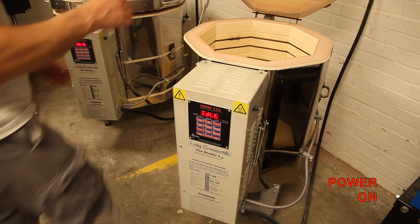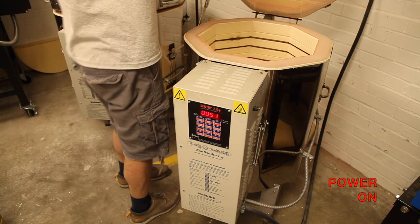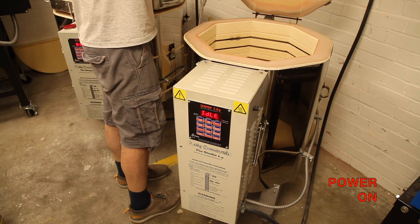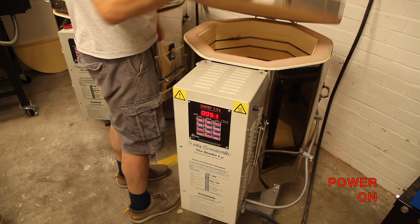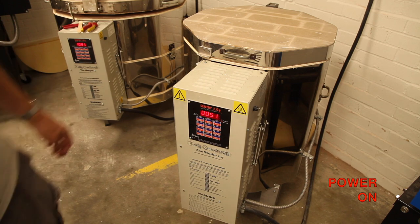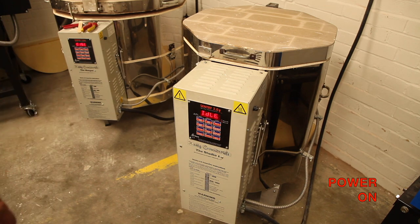Your kiln is now fixed. It would be a good idea to fire the kiln empty up to a cone 06 just to settle the elements into the brick. After you've done that, just check that none have bulged out. And if you wanted, just check that the connections outside are still good.